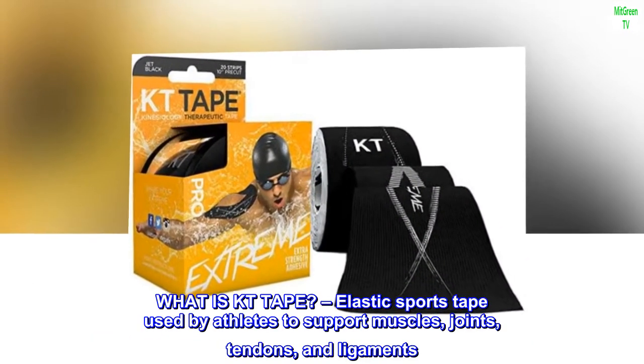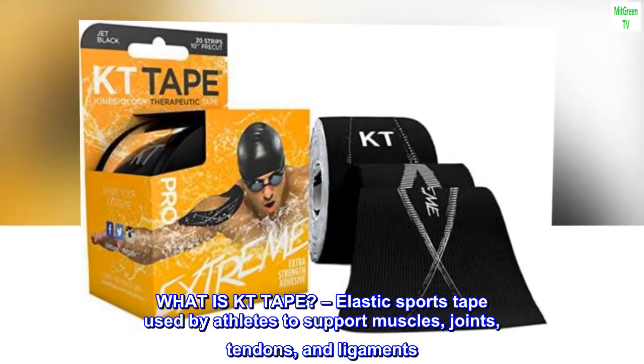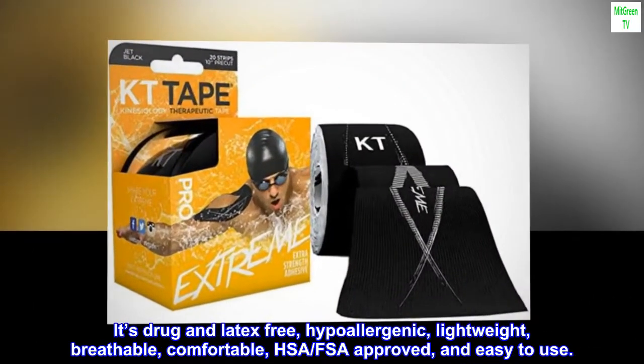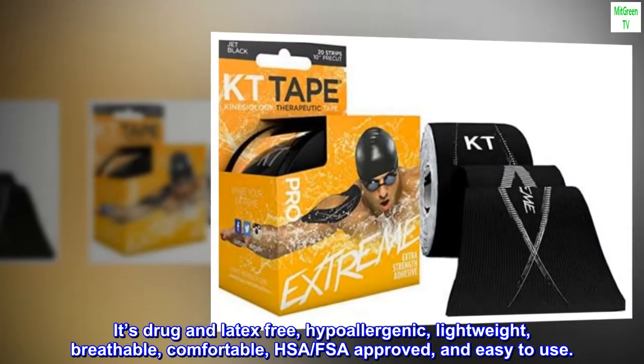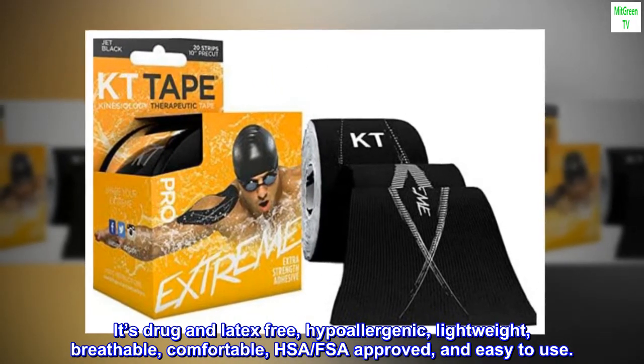What is KT Tape? An elastic sports tape used by athletes to support muscles, joints, tendons, and ligaments. It's drug- and latex-free, hypoallergenic, lightweight, breathable, comfortable, HSA-FSA-approved, and easy to use.